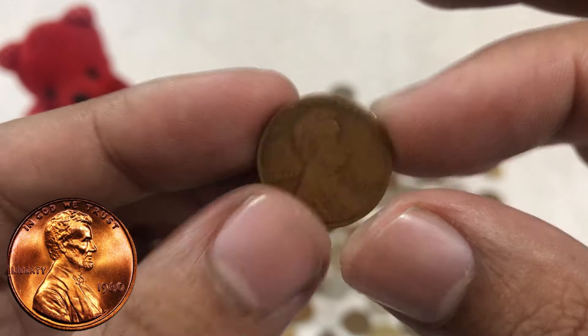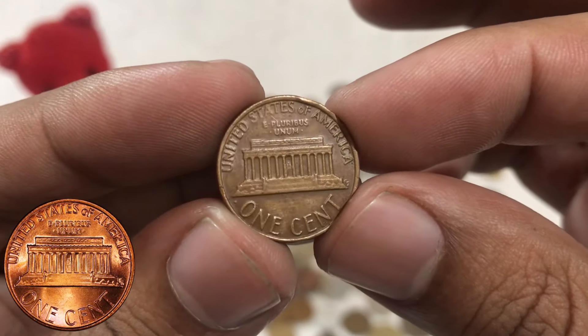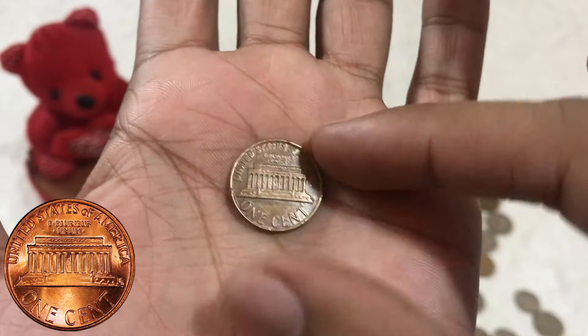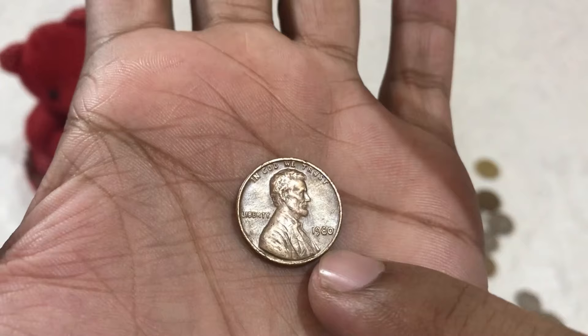Flipping the penny over, we encounter the reverse, or tails, side. Here we find the iconic depiction of the Lincoln Memorial, designed by Victor David Brenner in 1909. The memorial stands tall and proud, with the inscription 'United States of America' encircling it. The denomination 'one cent' is boldly displayed at the bottom, along with the mint mark indicating the mint where the penny was struck.